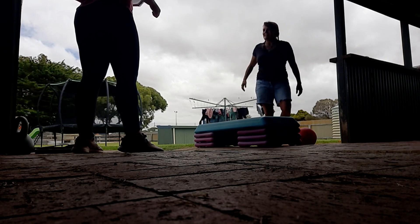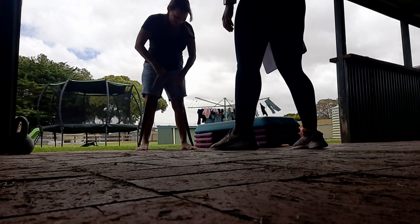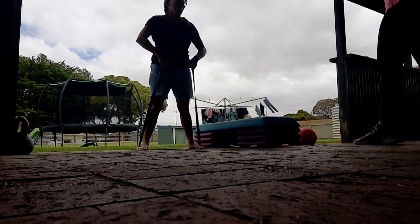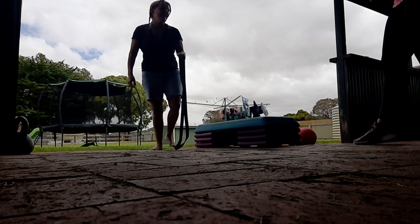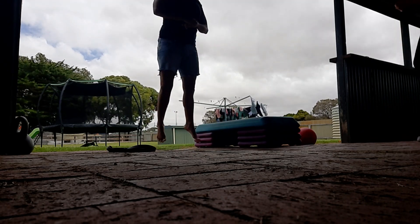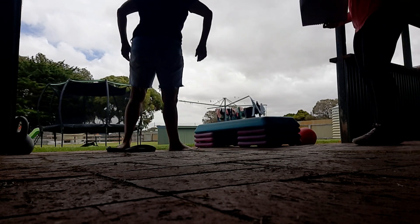That was fun! Excellent. We've got the resistance band upright row — feet a little bit wider, both hands. One, two, three, four, five, six — good job! And then the jump squats — the froggies, the frog jumps. Four, five, six — excellent! Well done!